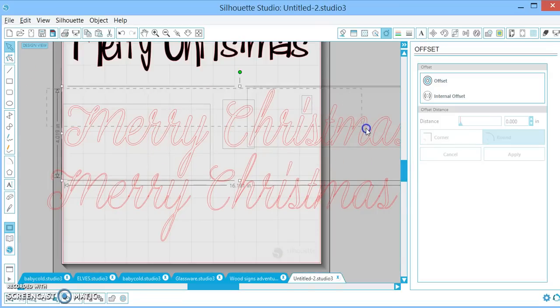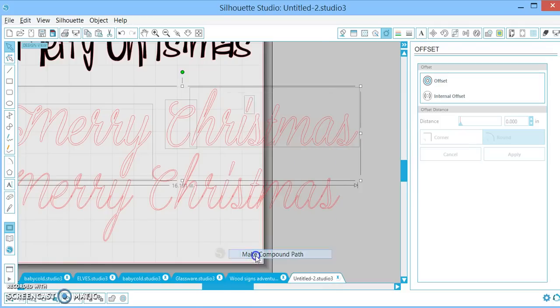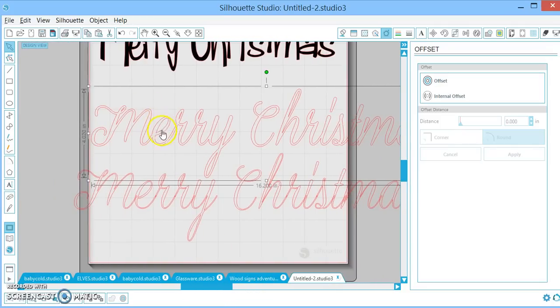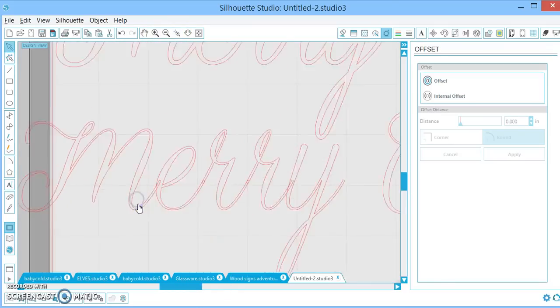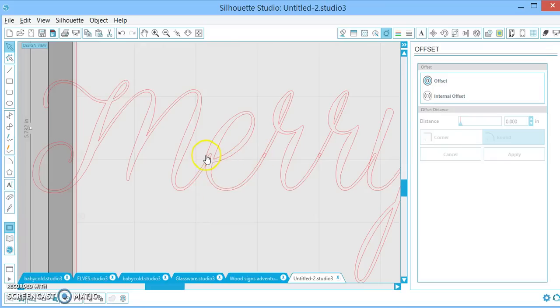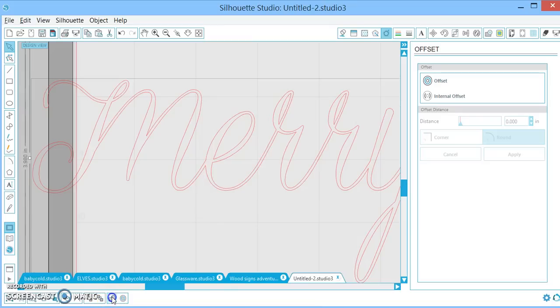Then I'm just going to select it all — because otherwise it's a bunch of itty-bitty pieces — and I'm going to make it a compound path. That leaves the little E's and C's and the little circles all together. Now that I've made it thicker, all of my letters are automatically welded together, whereas the original skinny font is not. So, if you wanted to use the skinny font, you would ungroup it and then weld it, and boom, those gaps go away.